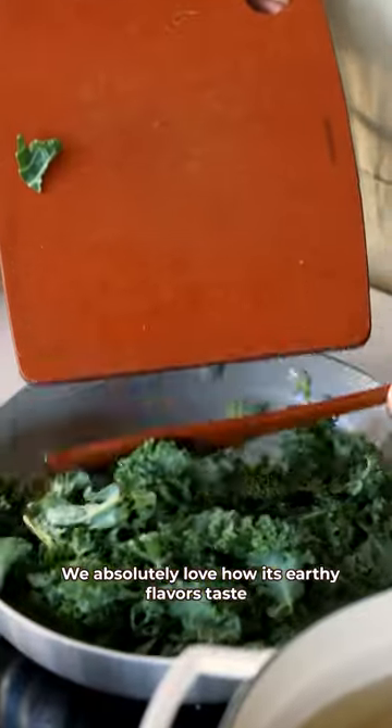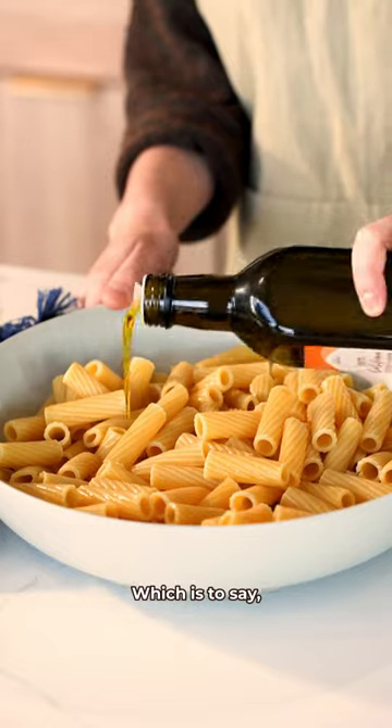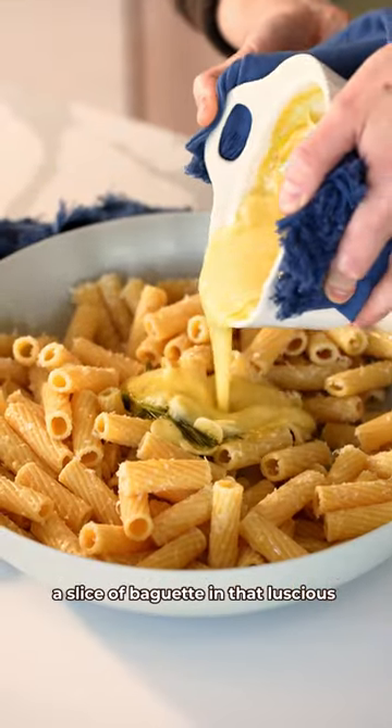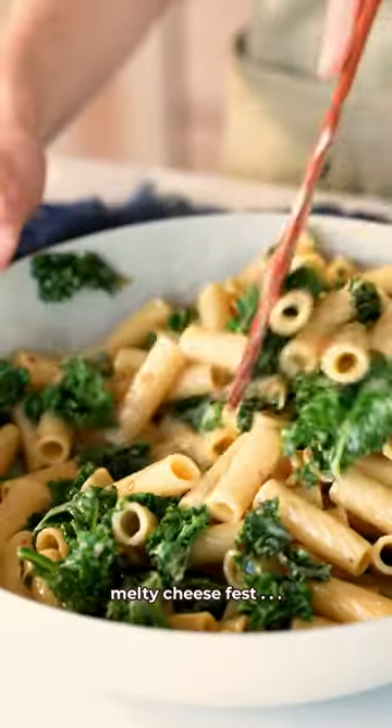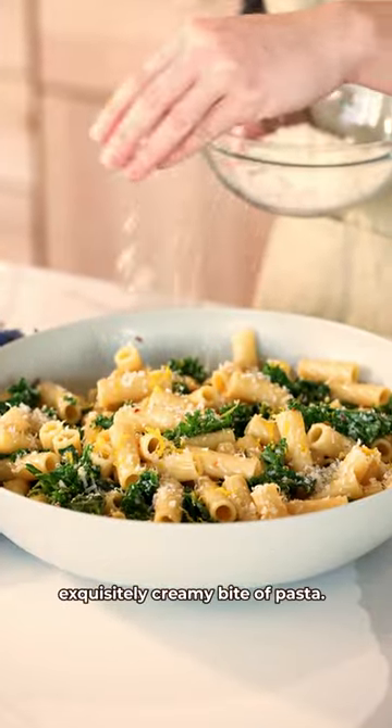We absolutely love how its earthy flavors taste with these bright garlicky greens, which is to say please, please resist the urge to dip a slice of baguette in that luscious melty cheese fest. It's worth it to hold out for this exquisitely creamy bite of pasta.